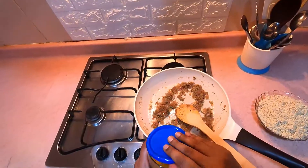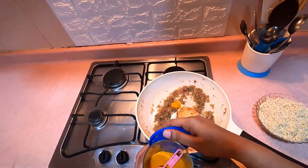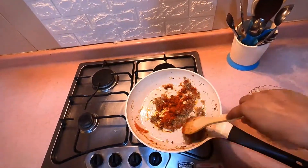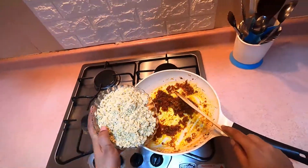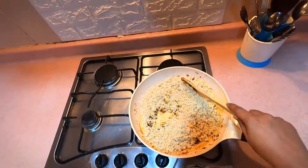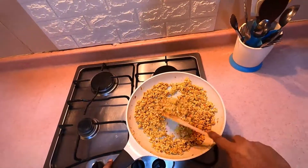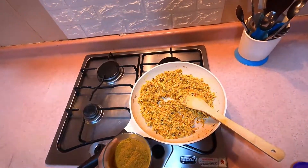Add 1 teaspoon of beef. Add the chicken in the middle. Add 1 tablespoon of meat.